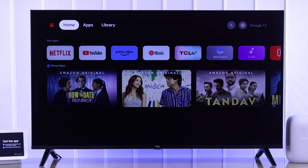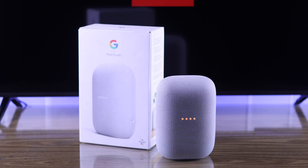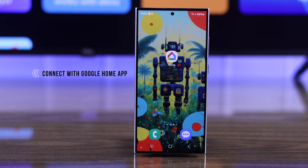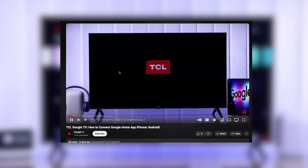To connect your TCL Google TV and the Nest Audio together, you'll need to connect them both in the Google Home app. If you need help connecting your TCL Google TV to the Home app, we have a guide on how to connect it so you can watch it if you need help.